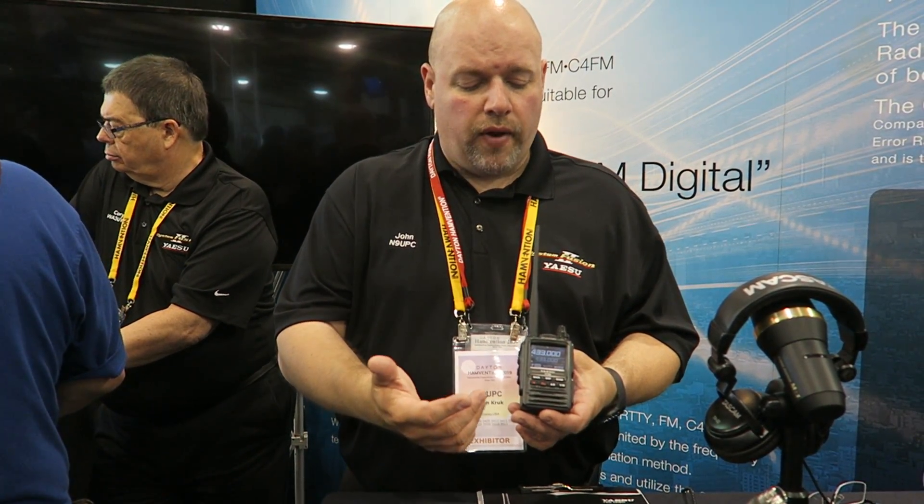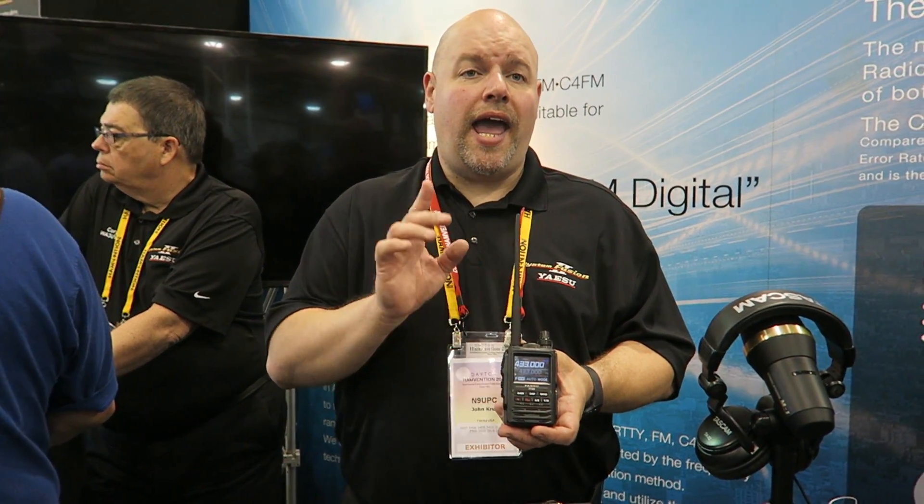Another thing a lot of people like — with the SD card you can now record both received audio and your own transmissions. If you're doing something like net control, it's really easy to pull call signs off of the recording.